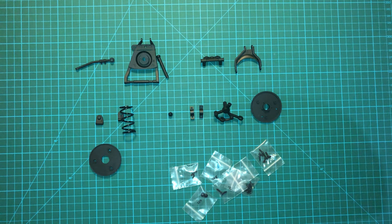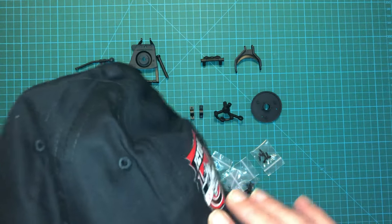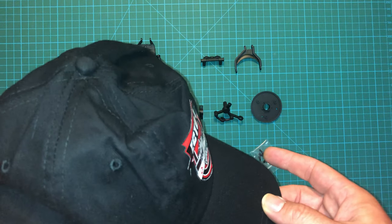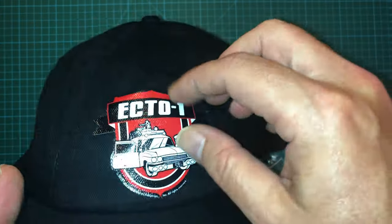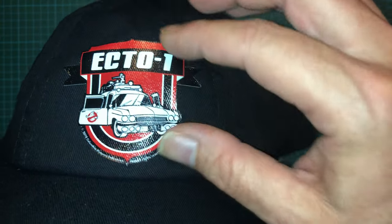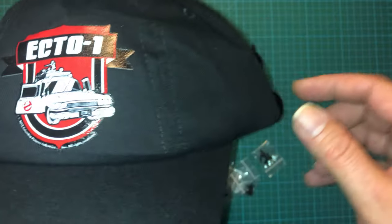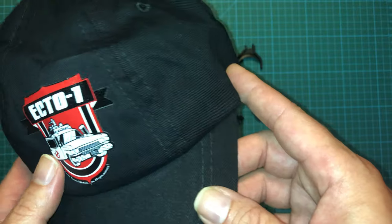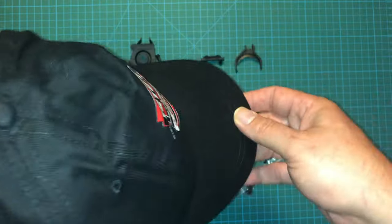And as I mentioned earlier, you get this awesome little cap here. I do like it. It's a pretty standard baseball cap — kind of thin, definitely looks like not one of the highest quality caps. And this Ecto-1 thing on the front really just kind of feels like it's a sticker that was placed on there. I'm a little worried that this is going to peel off at some point. So I don't know about actually wearing this too much or throwing it in the washer, but all in all, a nice little free gift.